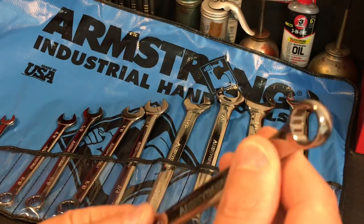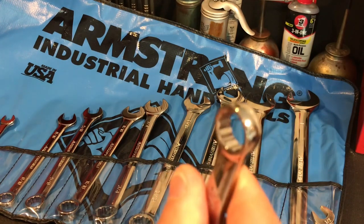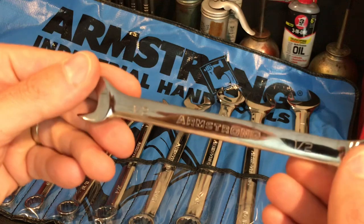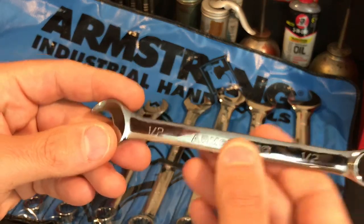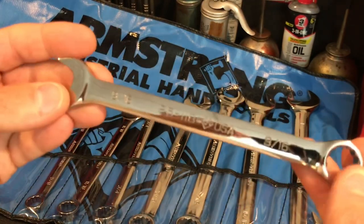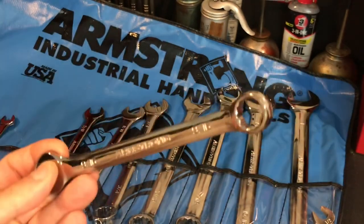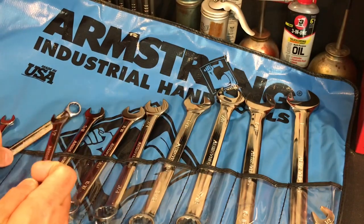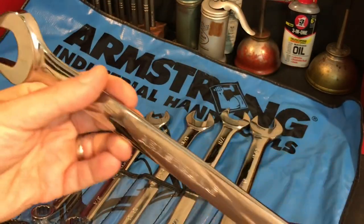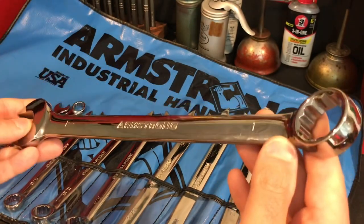These are beautiful wrenches. If you look at the 12-point, they're just polished and so well-machined. The quality of these wrenches is unbelievable. Armstrong Tools went out of business, unfortunately, a year ago. They were closed down by their parent company, which was Apex Tools, which bought this company not that long ago. It's a real shame. My understanding is that Armstrong was actually being rebranded for Mako at some point.